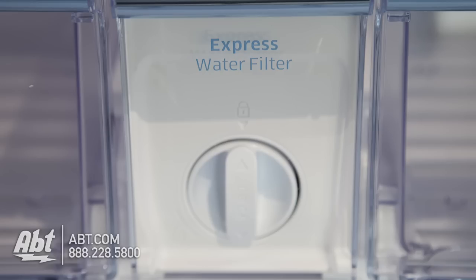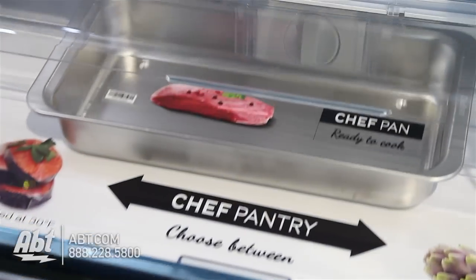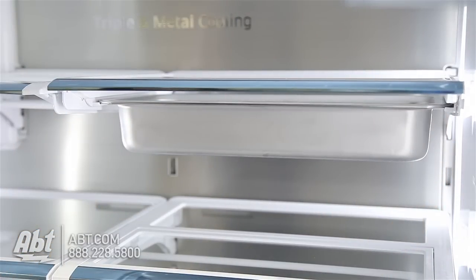It has a concealed water filter and a chef pantry drawer designed to either preserve items or store meat and fish at the ideal temperature of 30 degrees. This unit also comes with two chef pans that conveniently store in the chef's drawer or underneath the refrigeration shelves, allowing you to go from the fridge to the oven.